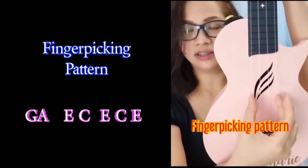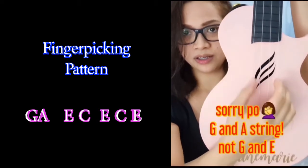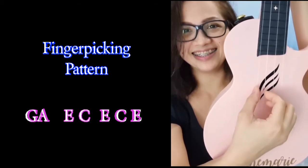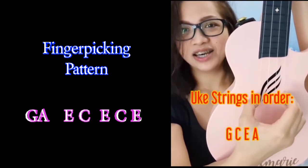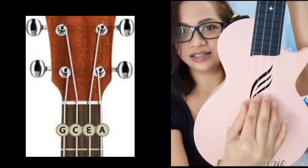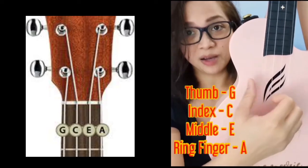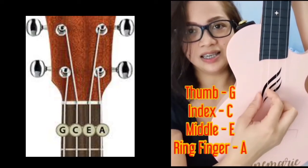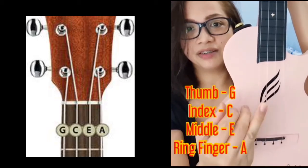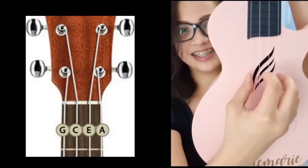This is how I do the finger picking: I pick the G and the E string, then followed by G, C, E, and C — G, C, E, A. I position my fingers so the thumb is on the G, the index is on the C, the middle finger is on the E, and the ring finger is on the A string.